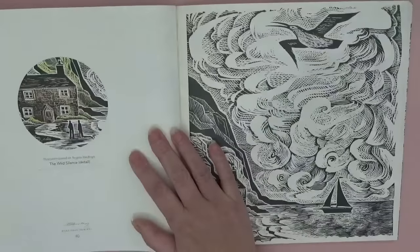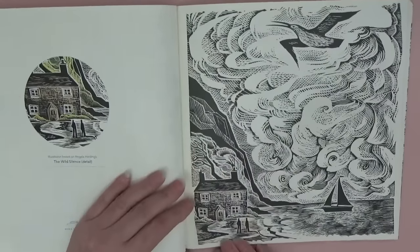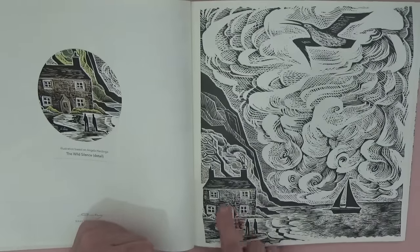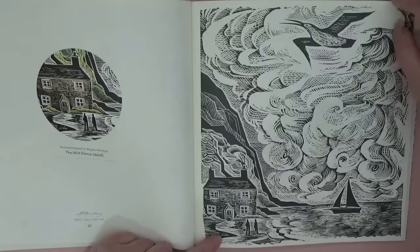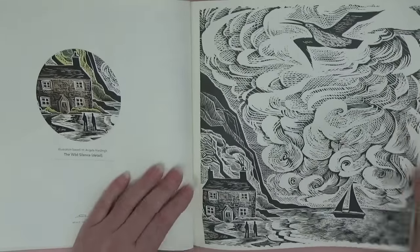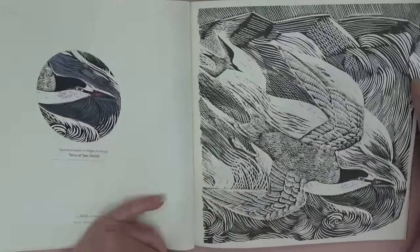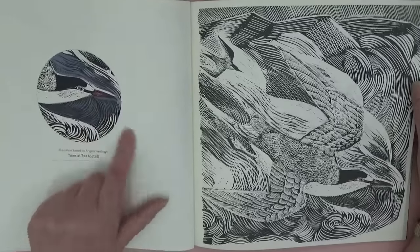Then we've got 'The Wild Silence' — oh yes please! Look at that house on the coast, and those clouds — it's just adorable. Then 'Terns at Sea,' and see the blue-gray color she's used for the water — isn't that clever? It's lovely.